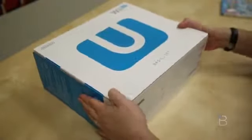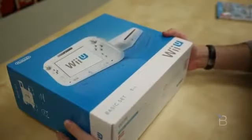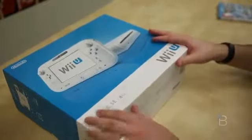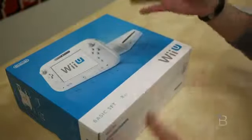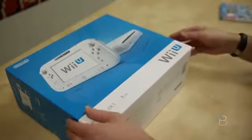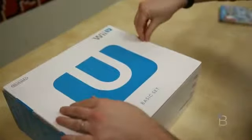Here is the Wii U basic set. This is going to set you back $299. If you want to go for the deluxe version, you can tack on another $50. That's going to bump you from 8 to 32 gigs, get you a stand for the console and the control pad, and get you Nintendo Land the game. Let's go ahead and dig in and peel off the plastic.